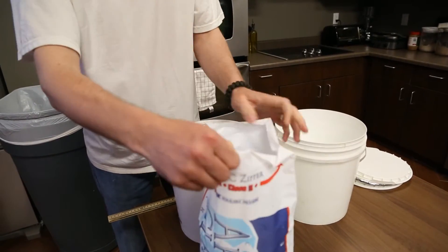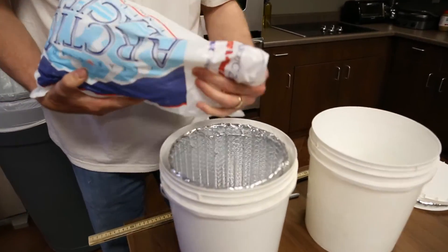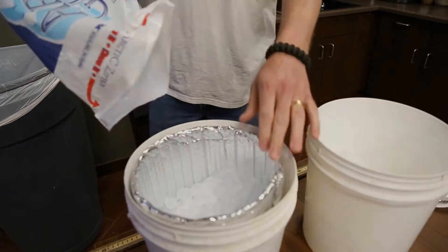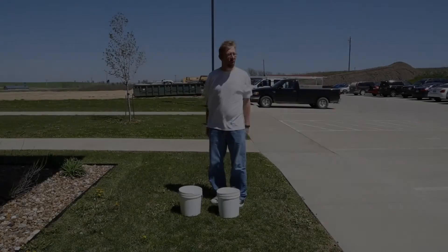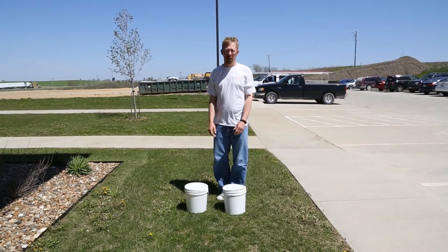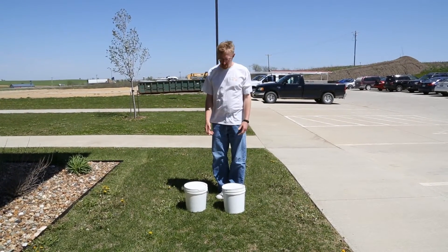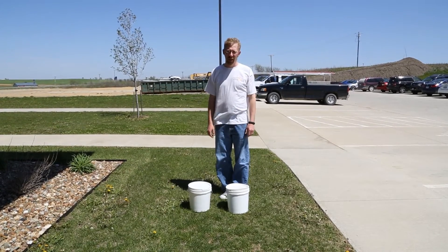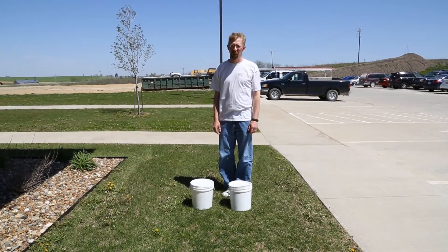Once we have this all set up, the buckets are going to be put outside. It is currently 90 degrees outside, so let's see what's going to happen. All right, here we are outside, it's 91 degrees, and so we have the buckets sitting right in the sun, and we'll come back in a little while and see what happens.